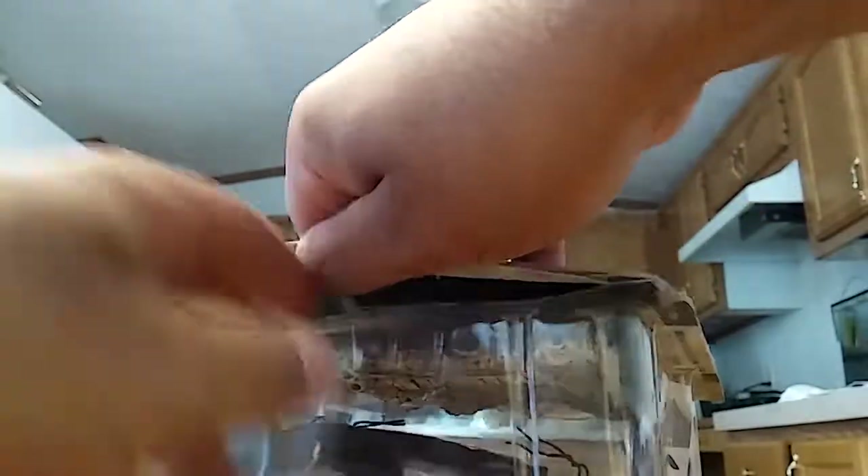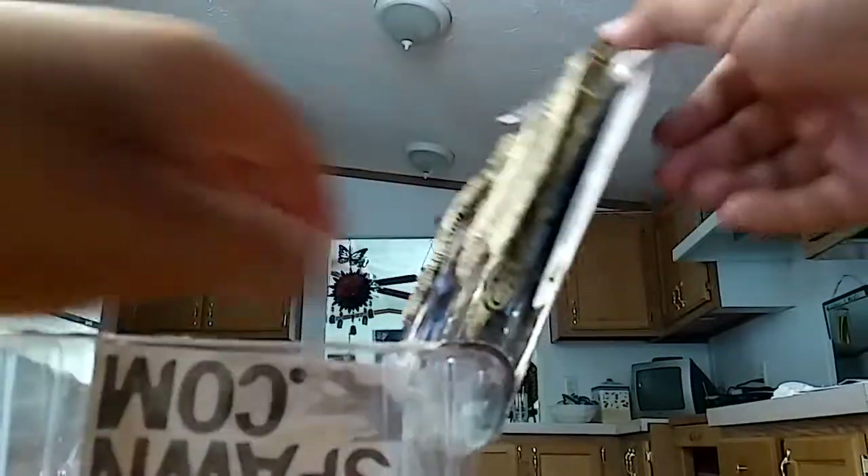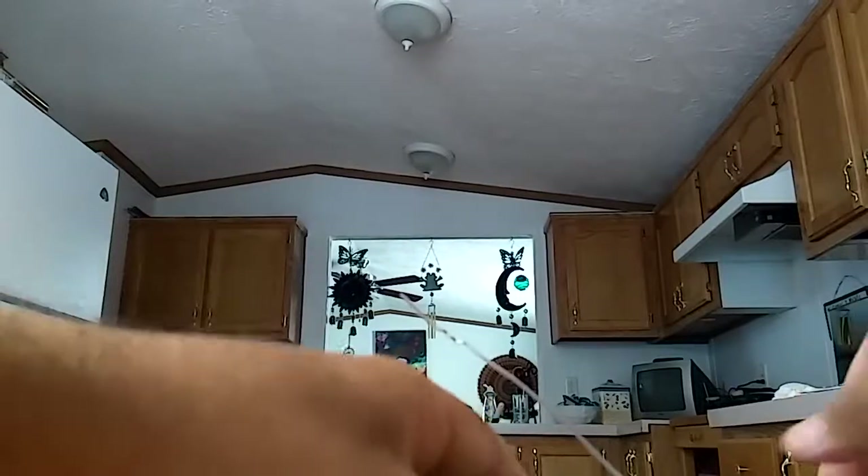I did pay a little bit of money for this figure. Even though I saw it somewhere else cheaper, I wasn't really paying attention to the price on this. I thought it was cheaper than it was. I actually ended up paying about $10 more for this figure than I could have at another place.